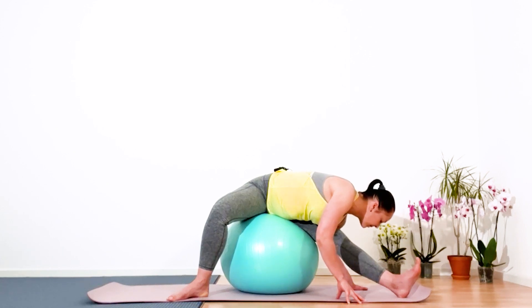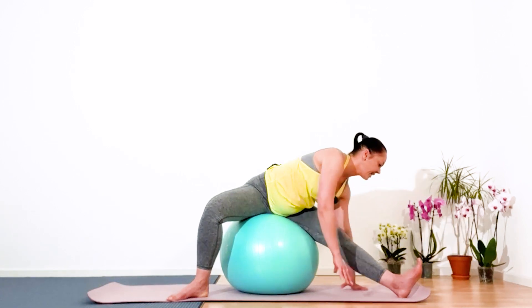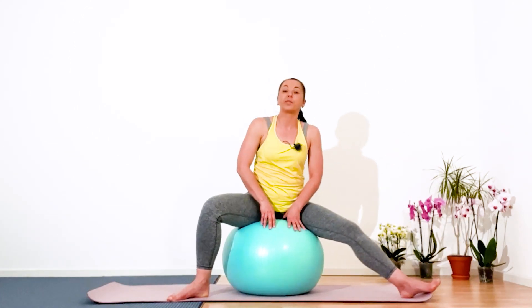Five, four, three — your neck is an extension of your spine — two, and one. Great. Slowly and gently come back. Straighten both legs.